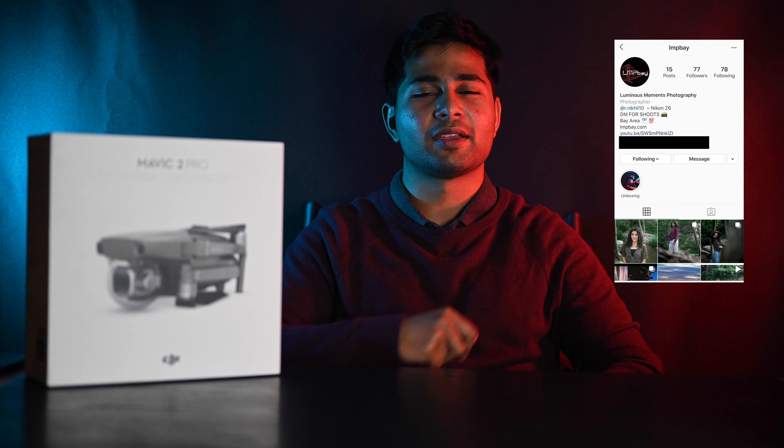What's up everyone, it's Nikhil here at LMP Bay. If you guys haven't checked my Instagram page out, it's right there — give that a follow request and I'll follow you back. I just wanted to take a quick second to talk about the pandemic. Please do wear face masks while going outside; it's important to protect the people around us. Safety is our first priority here at LMP Bay.